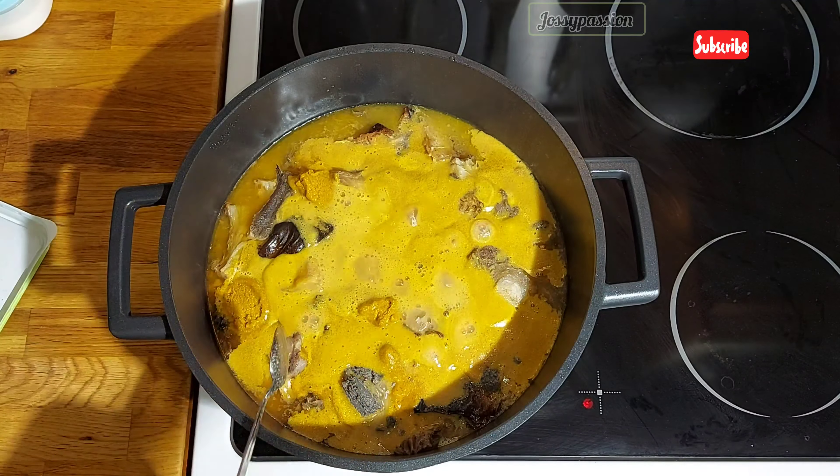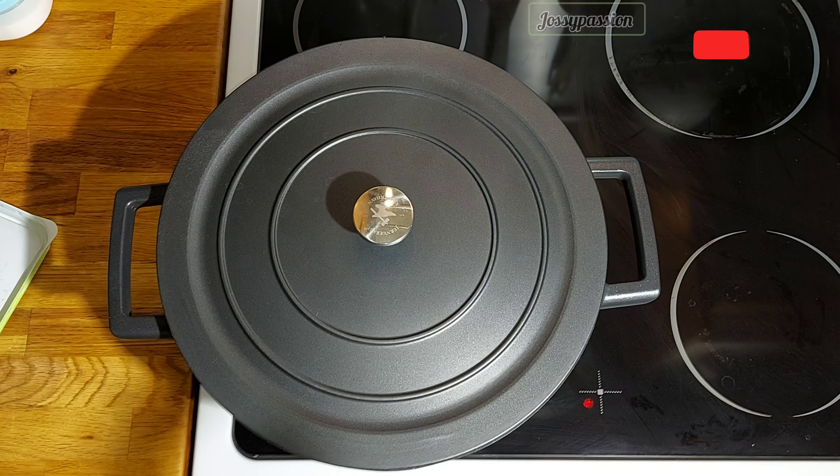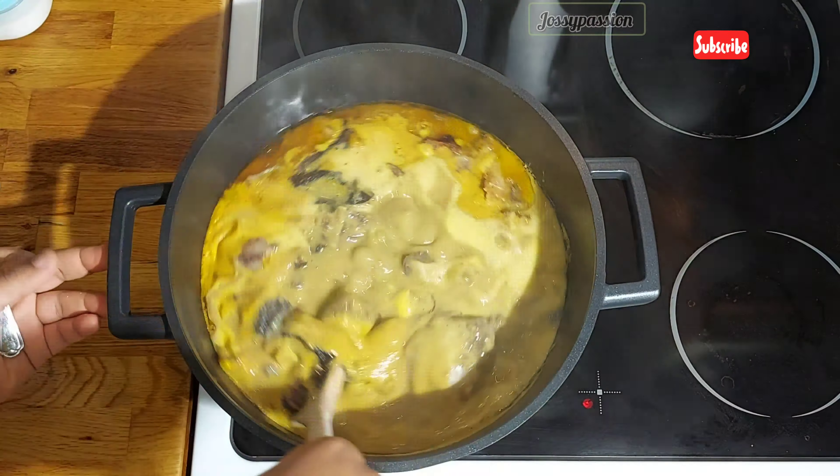Hey guys, welcome back to my channel! Today we'll be making oha soup. I've already cooked the meat I'll be using — over here I have some cow tail and shaki.